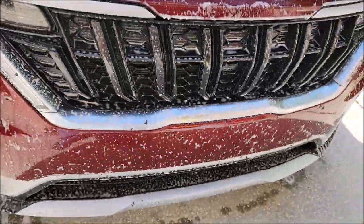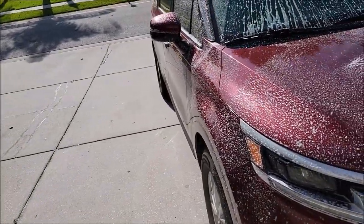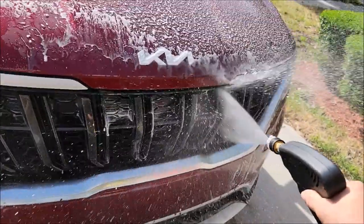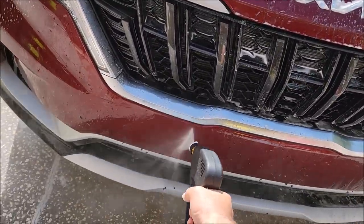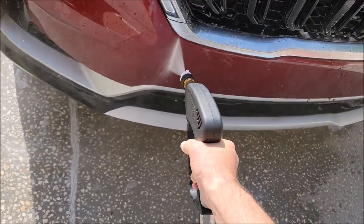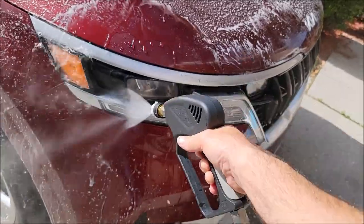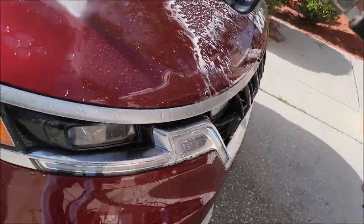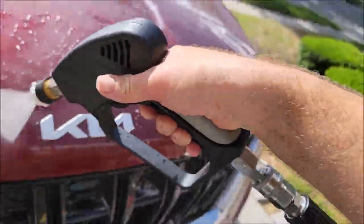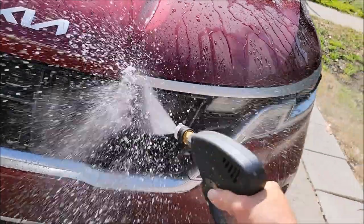Bugs going bye-bye! I would say 1500 PSI is the max that you would want to use, or else you run the risk of literally taking off the paint. You can see the water behavior of the Elite Master Coat coating is spectacular.